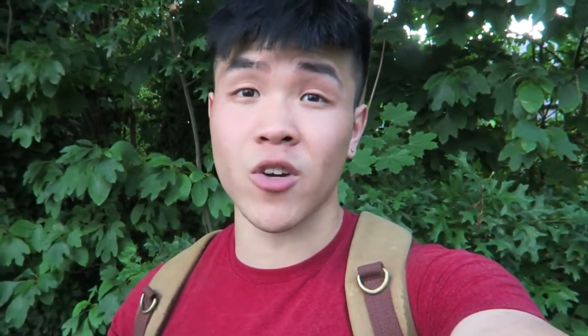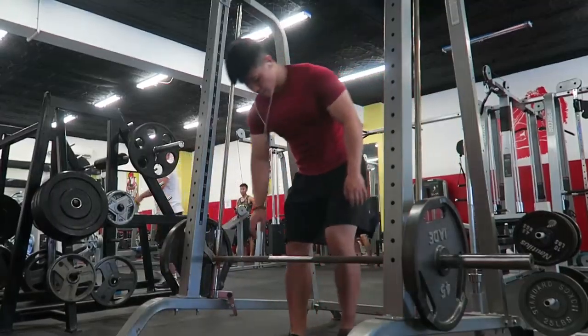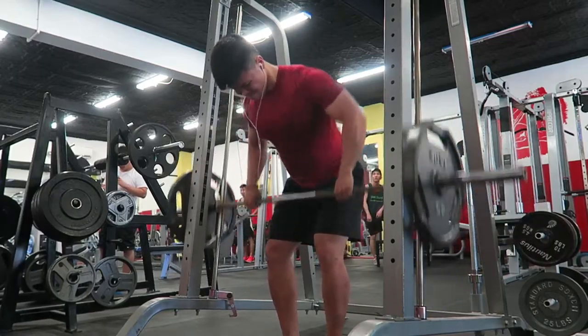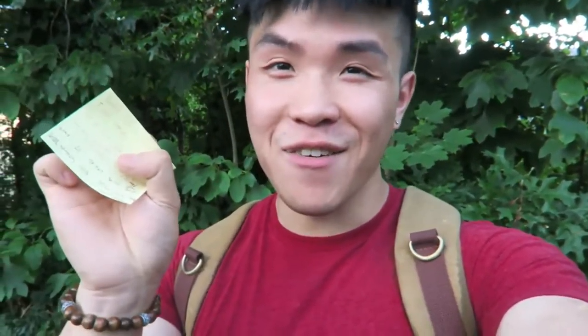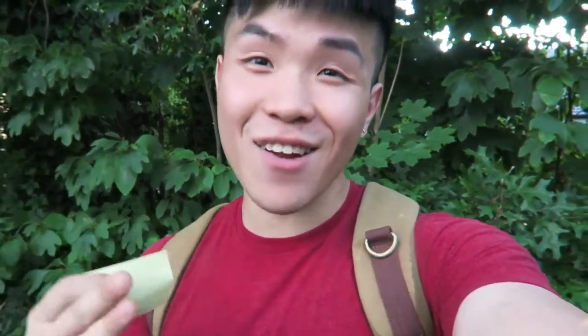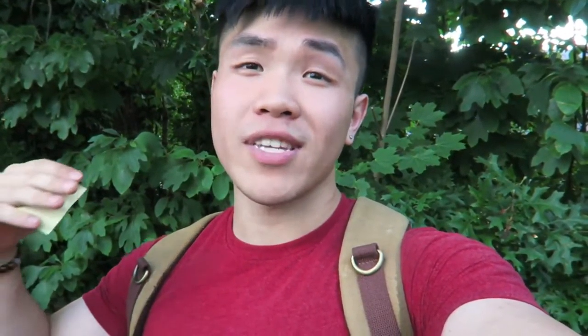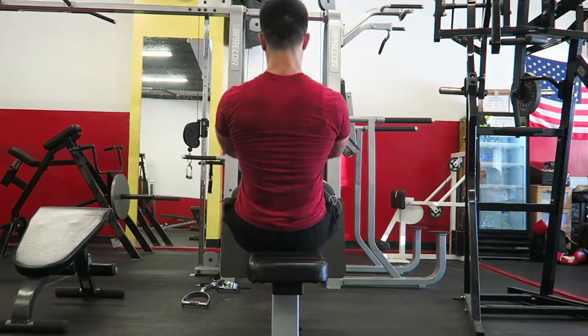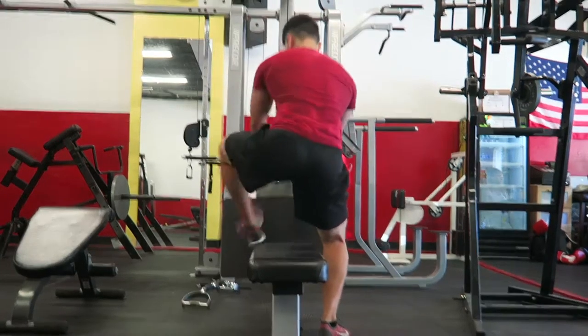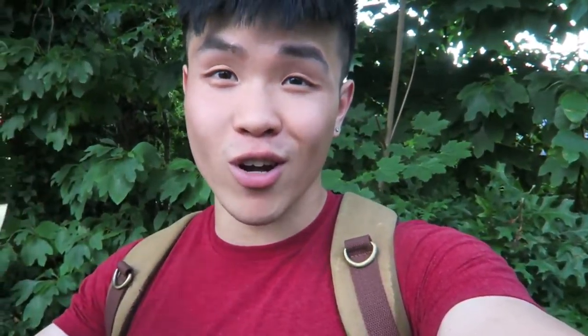Our last superset for the hypertrophy day was barbell rows — four sets of ten. Right after each set we hopped over to the seated row for another ten reps, doing four by ten. I had a huge pump in my back after each set, and I think I might incorporate more supersets because the pump was real.